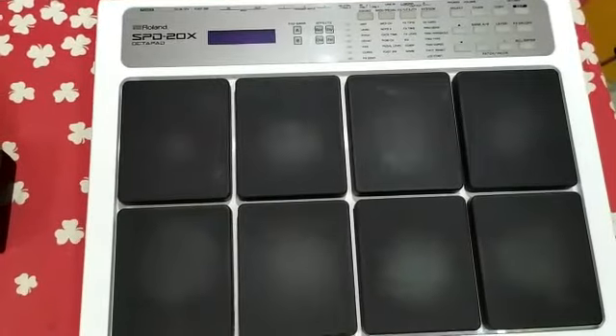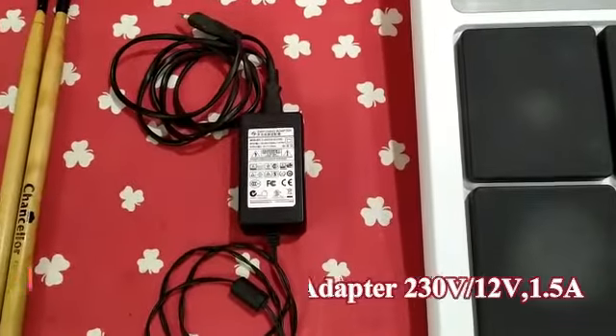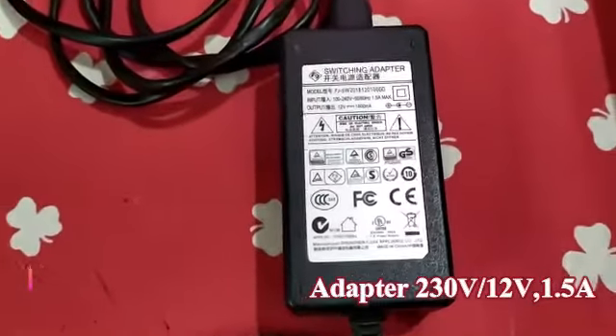This is the pad. Next we will see the adapter — this adapter is a 12V adapter.